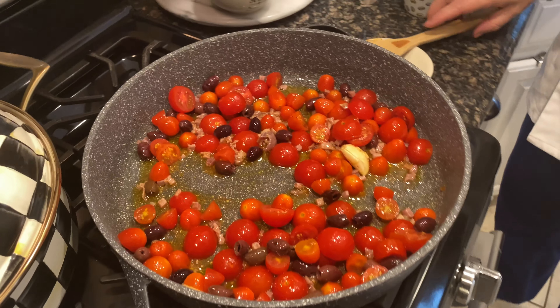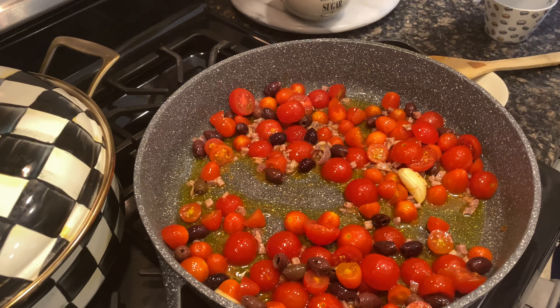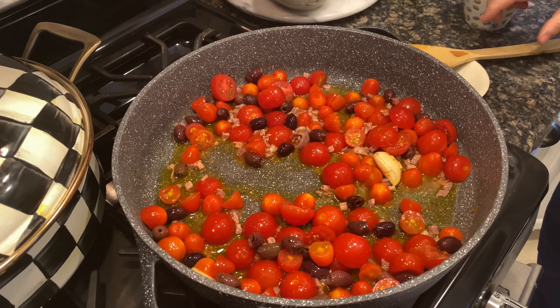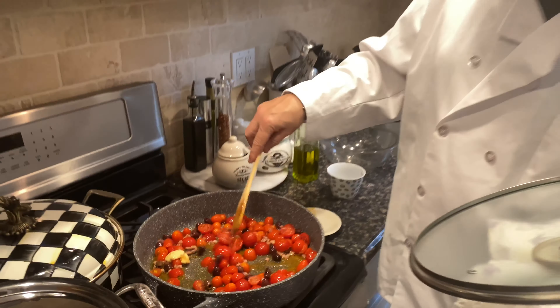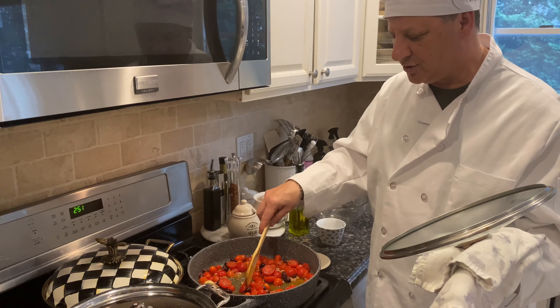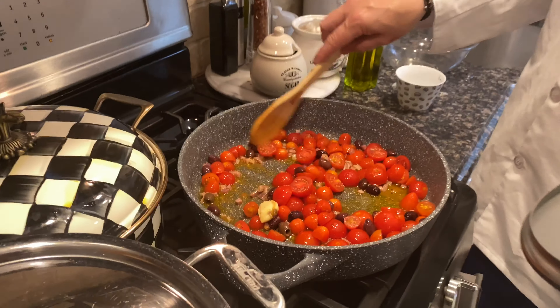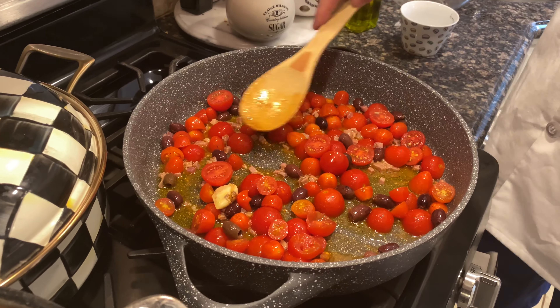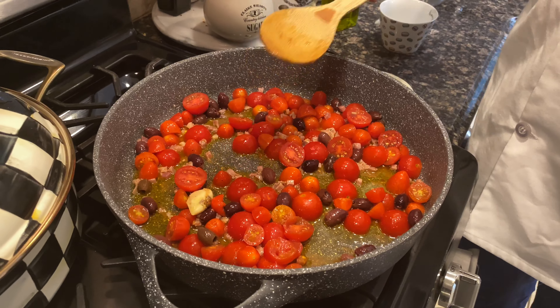You can also add just a little bit more olive oil — hey, you can't lose with olive oil, that's for sure. Let that cook for another four or five minutes. You can tell when it's ready; the tomatoes start getting softer. I like to put a lid on it so the tomatoes can steam a little bit. We want the prosciutto to be cooked and we want the tomatoes to be a little bit soft.